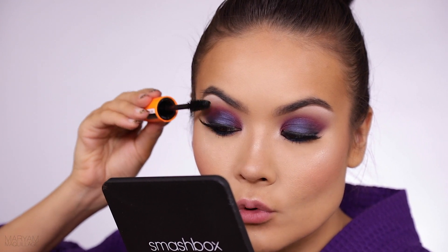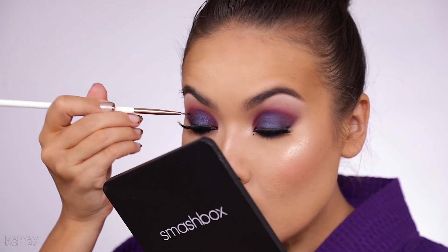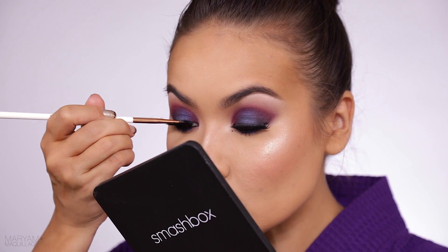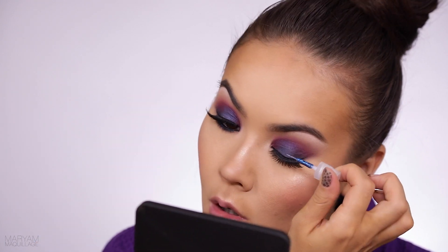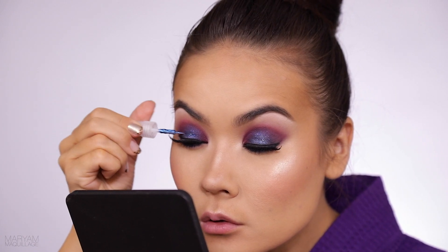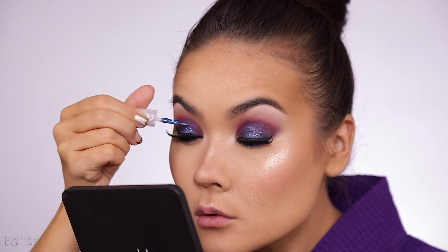I'm going to use this new gel liner from Natasha Denona that just came in the mail — just to conceal this lash band ever so slightly. For the final touch I'm going to add a little bit of this bright blue glitter liner, also from Natasha Denona, just to the center of the lid. I want it to look like stars — my beautiful blue stars on a midnight sky.